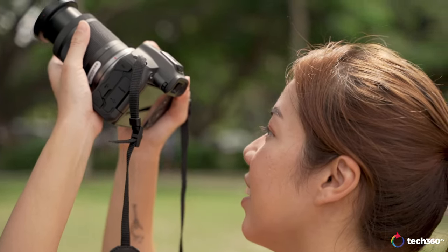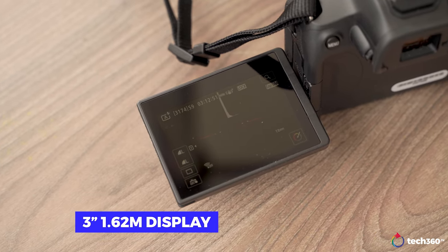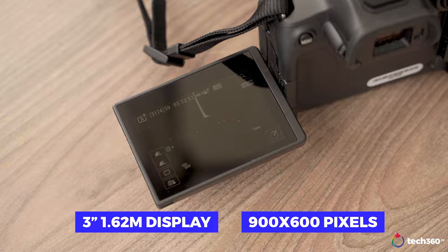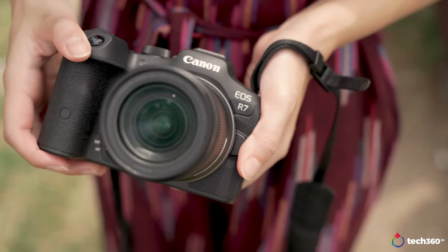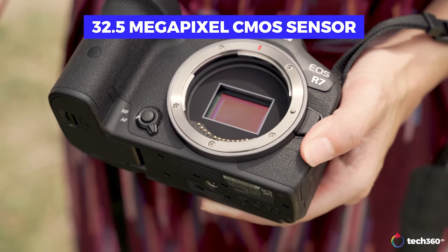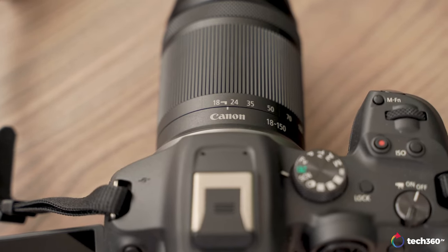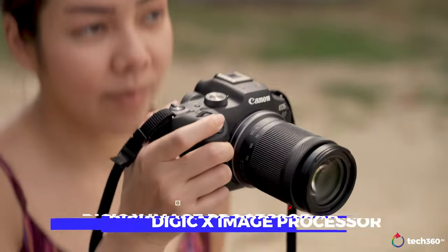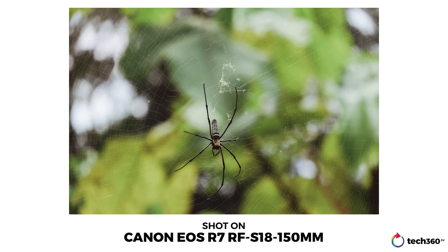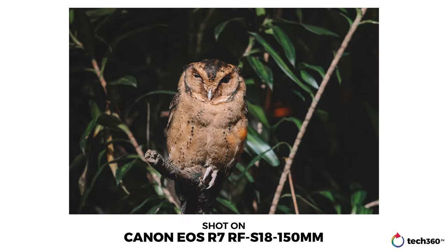The rear display is quite standard — a 3-inch 1.62 million dot, fully articulating display with a resolution of 900 by 600 pixels. Powering the EOS R7 is a newly developed 32.5MP CMOS sensor that's pretty similar to what was used in the EOS 90D and EOS M6 Mark II. This is paired with the DIGIC X image processor for images that are very crisp and precise. I found this very obvious when shooting close-ups of both human and animal subjects — the texture of feathers, hair, and fur were all beautifully captured.